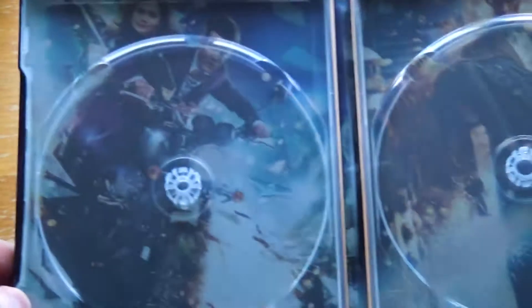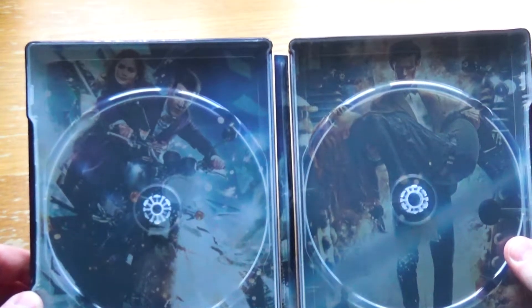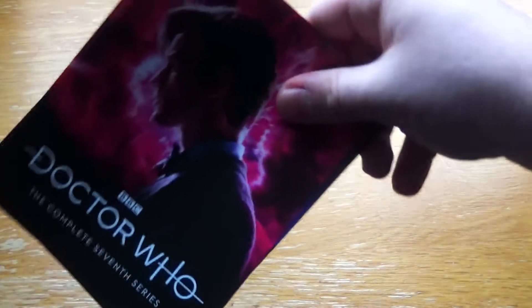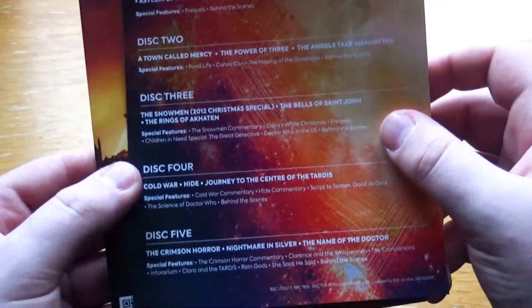Taking these out to show the inside artwork — continuing the theme of using publicity shots for the series. This one does it slightly differently in that we've got the Part 1 publicity shot here and the Part 2 publicity shot here. I remember when they released Series 7 Parts 1 and 2 on DVD, these were the cover arts for them, so it's nice to have that here.